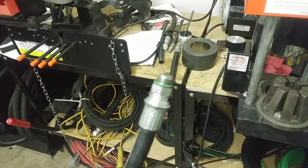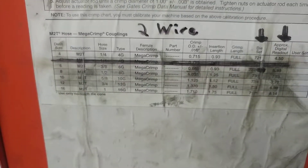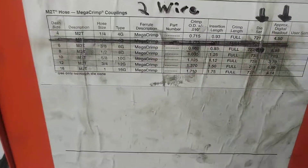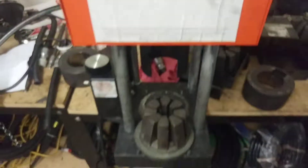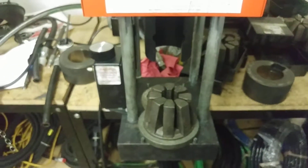You're going to follow basically all the same steps for any size hose. I can't say the same for any type of fitting, because there's all kinds of fittings and all sorts of ways that they are attached to the hose. But this is just how you crimp a fitting onto a hose.